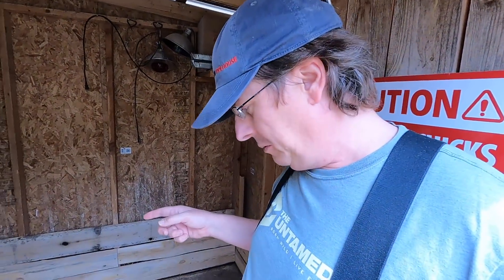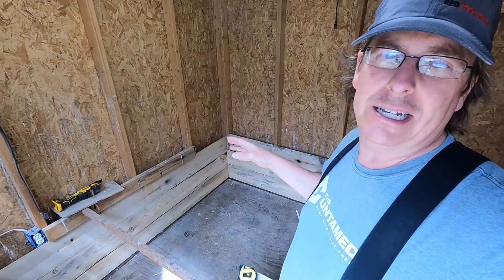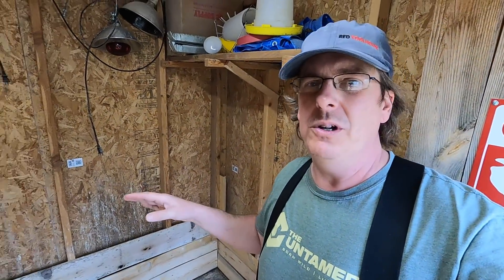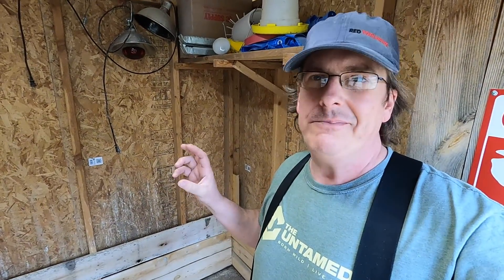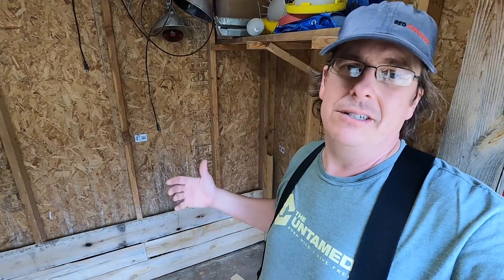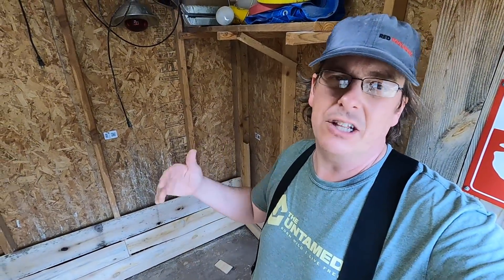Now here's the next thing I've always wanted to address with this brooder. I know some of you are probably already yelling at your mobile device saying those corners are too sharp — you're going to have crushing in those corners. We've brooded for almost a decade and there's sometimes been one or two losses you'd find in a corner, so yeah, that probably was crushing. It's not a massive issue, but why even take it on? Why risk that? So we want to add some little curved features here to take the corners out of the brooder, and I think I've got the perfect material for that.